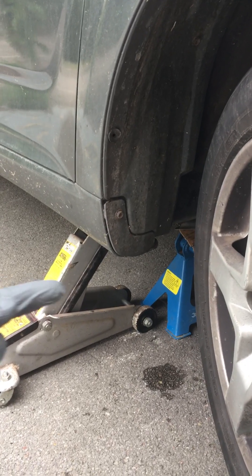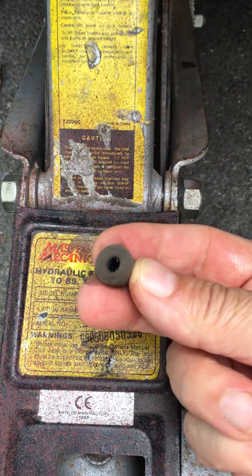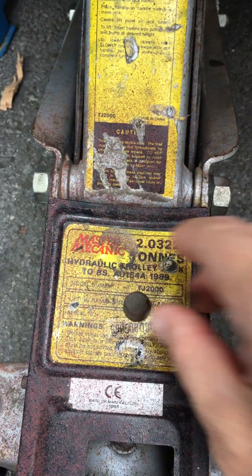I've jacked the vehicle up and put an axle stand underneath just in case. What you're looking for is this — this is the bleed nipple, it's just got a protective rubber over it. Always remember to put your nipple cap somewhere safe so you don't lose it.